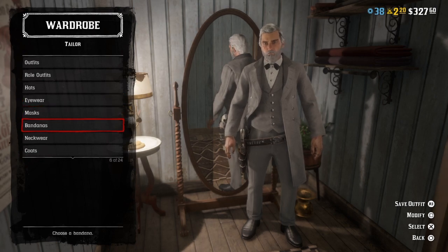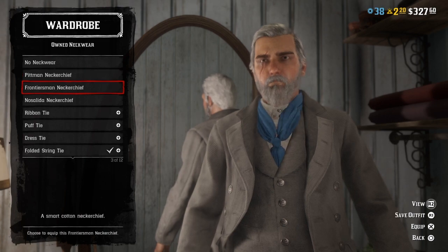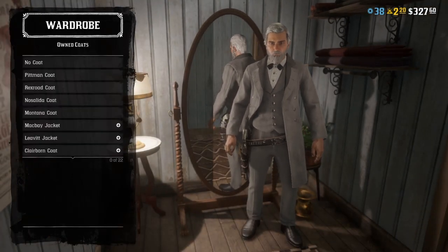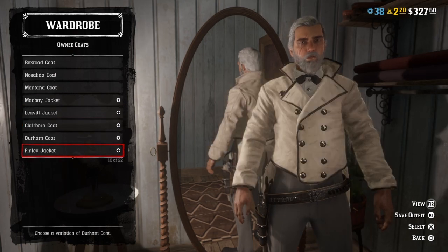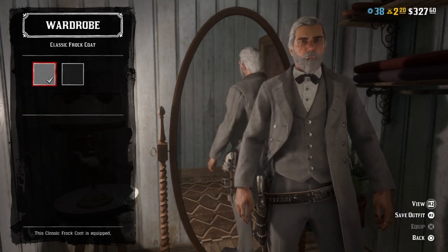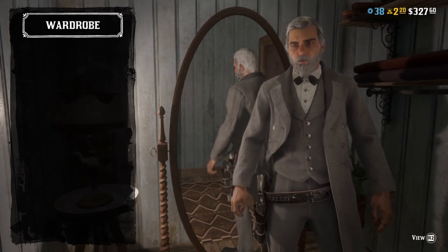No masks, no bandana for neckwear — you want to wear the folded string tie in black. For coats, you're gonna wear the classic frock coat in this gray color. It's kind of all supposed to be the same.